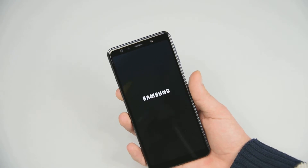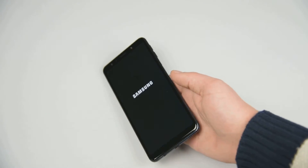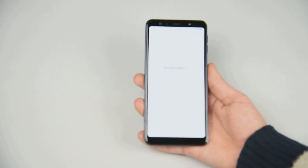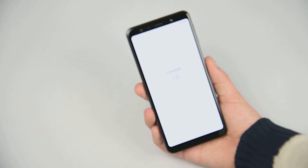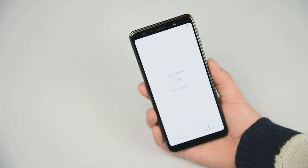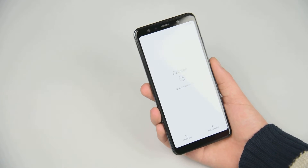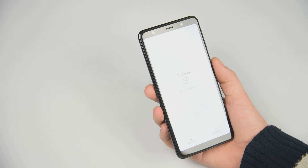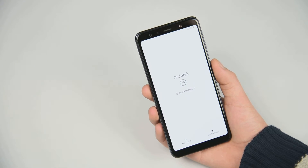Now this could take a few minutes, so that would be it. Our Samsung Galaxy A7 is successfully reset to its factory condition.